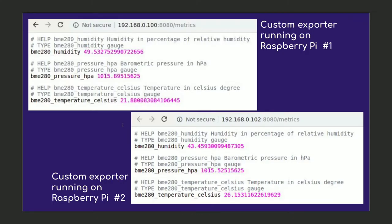Once I have the exporter running and go to the endpoint, I see something like this. The exposition format is a line-by-line text-based format and each metric has a help and type comment line associated with it. Now Prometheus can come over the network and scrape these metrics being exported by the exporter running on the Raspberry Pi.